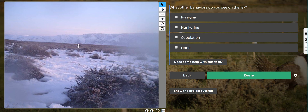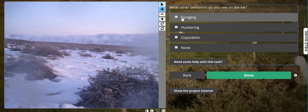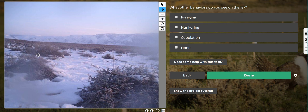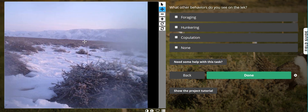What other behaviors do we see? Foraging, hunkering, copulation, or none. If I did see foraging and hunkering I could click both of these, and you can refer to your field guide for what those behaviors look like. But I just see one male displaying — when I did my scan I didn't see any other birds doing anything. So I'm going to click none.